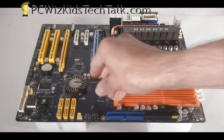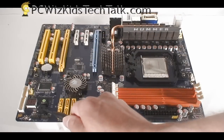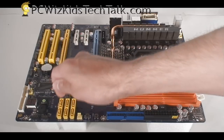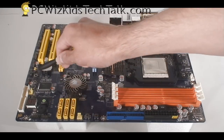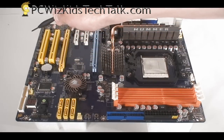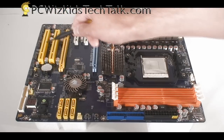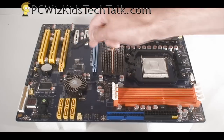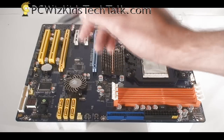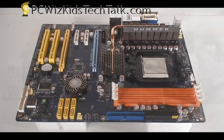Moving along here, you can see the Southbridge chipset which is covered by a nice round heat sink. On the bottom you've got the connectors for all the board components — the LEDs and the power buttons. On the side here you've got your floppy connector and four USB headers along the side. In the top corner you've got the infrared, the serial port, and the audio connectors. Right there beside that is a little switch so you can reset the CMOS — very handy if you're overclocking, so you don't have to take out the battery.